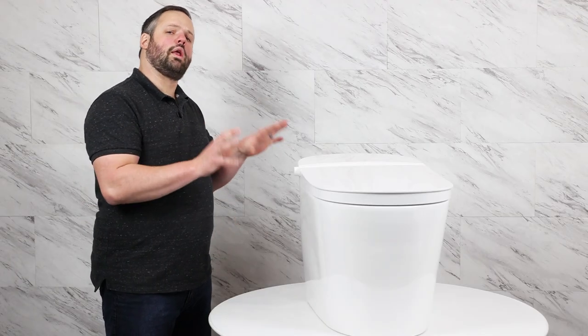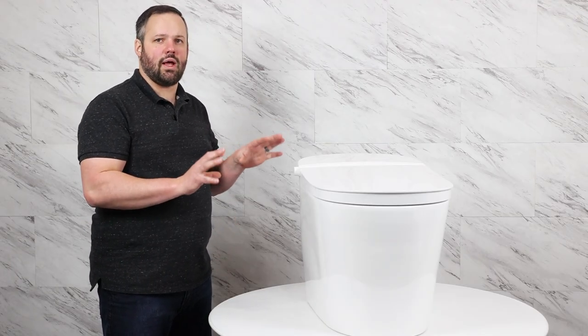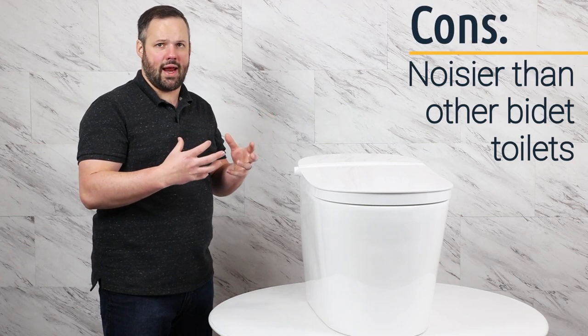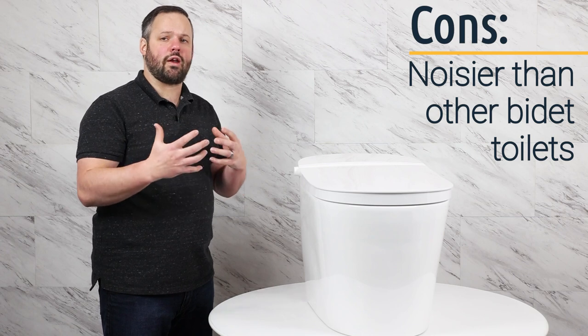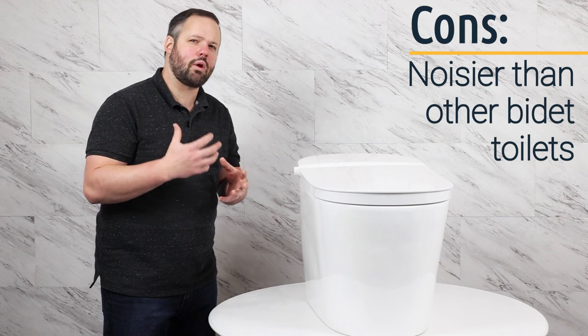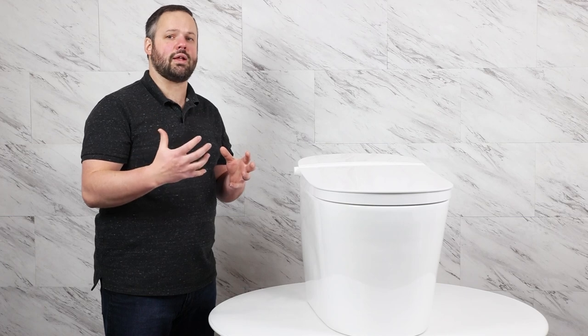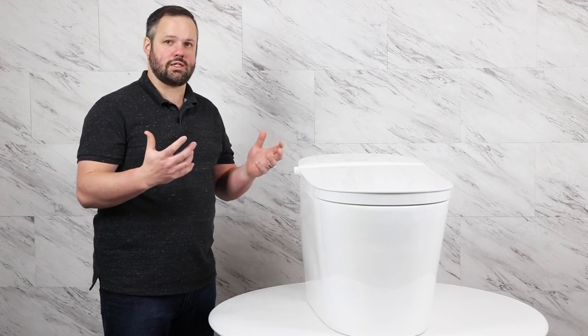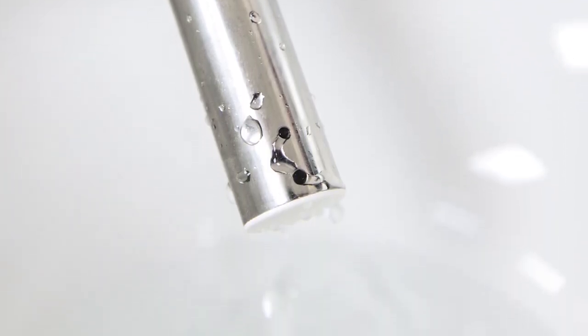One of the only things we don't like about the Studio Luxe SLI 2000 is the noise it creates. We noticed random noises throughout the wash that we weren't sure what they were — it drew attention to itself, whereas on some higher-end units you don't even think about the fact that the unit is operating. The nozzle of the 2000 is a stainless steel design.